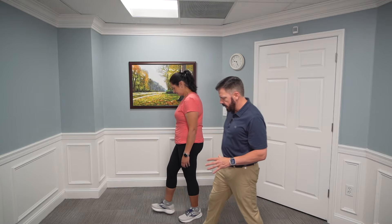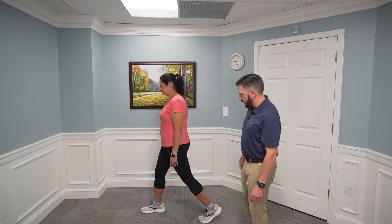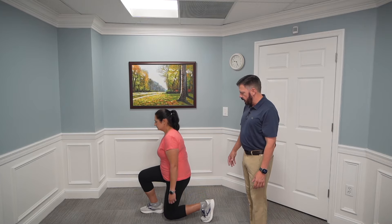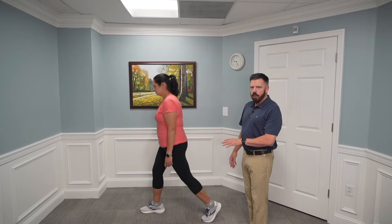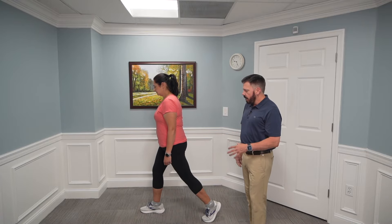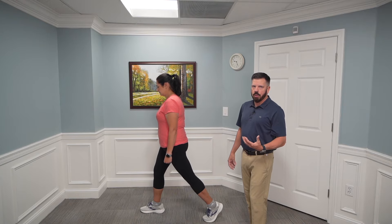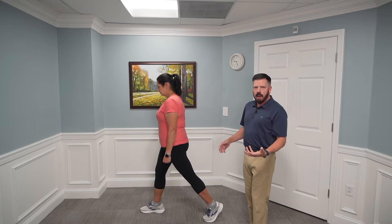For a static lunge, split your stance and lunge down, driving your knee toward the ground as far as you feel comfortable. You don't have to go all the way to the ground — if this causes knee pain, either don't go as far or skip this exercise. Eventually we want to develop this pattern because it strengthens the quad and takes pressure off the knee. Start without weight and work up to a five-pound dumbbell or kettlebell.